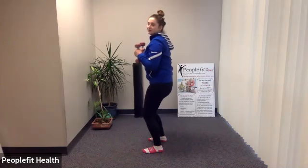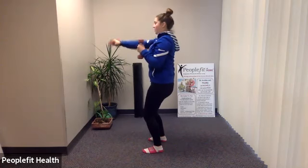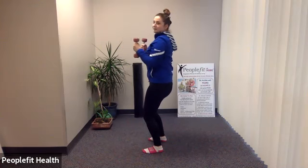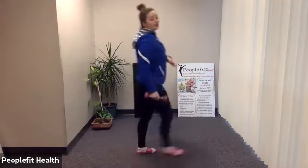We're going to do eight punches on each side. Little bend in the knee, set that pelvic tilt, punch and back in. Make sure you're breathing. I want to make sure my butt's not sticking out — it's tucked in as much as you can get it. Draw that belly button in. Keep breathing. Check on that pelvic tilt. Last one on each side. And done.